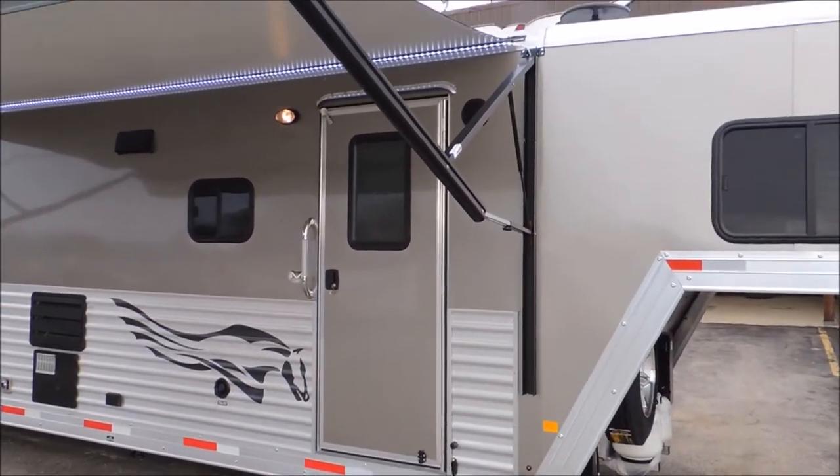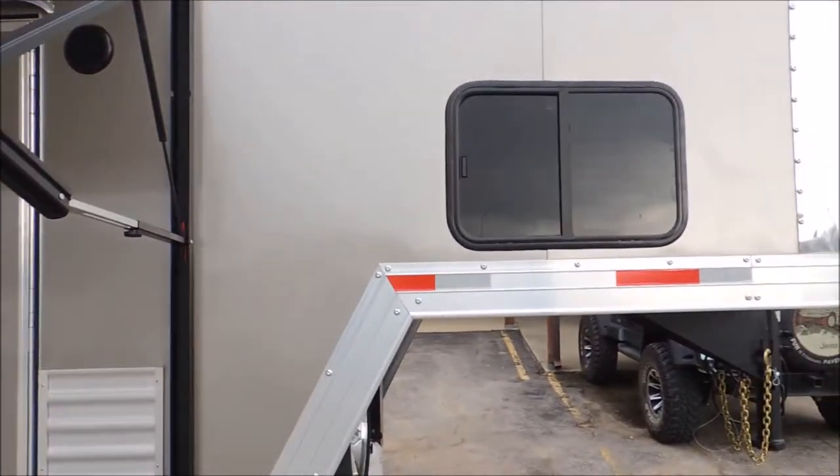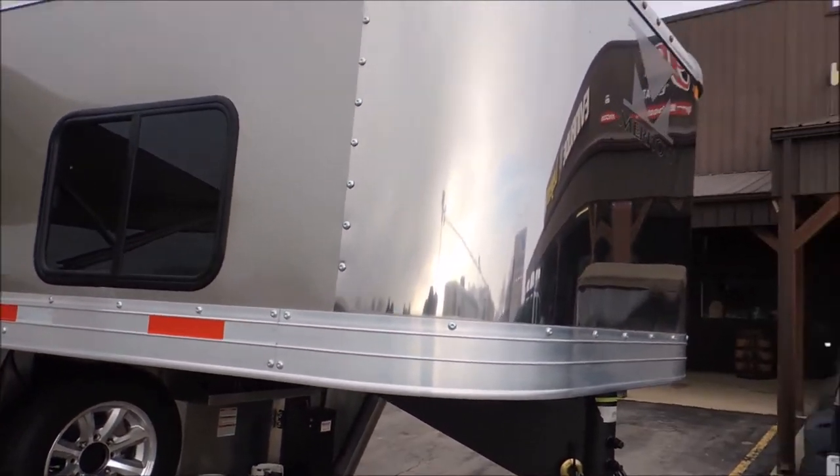Then you have your power awning — just touch the switch, rolls in, rolls out. Big, nice, massive windows over the top or beside your bed. I should have mentioned the stainless steel nose.